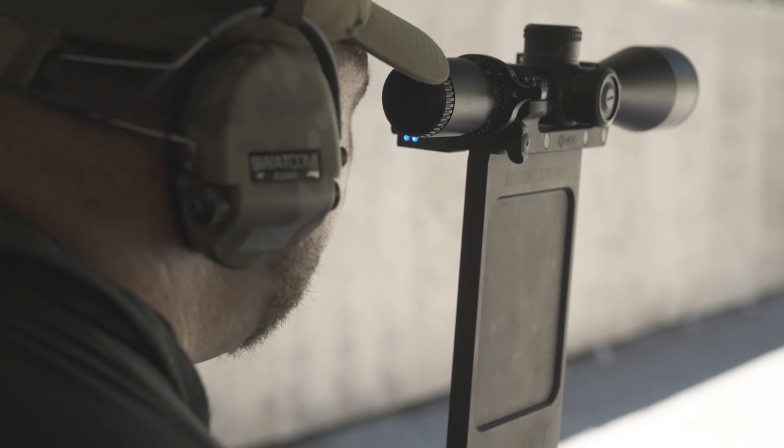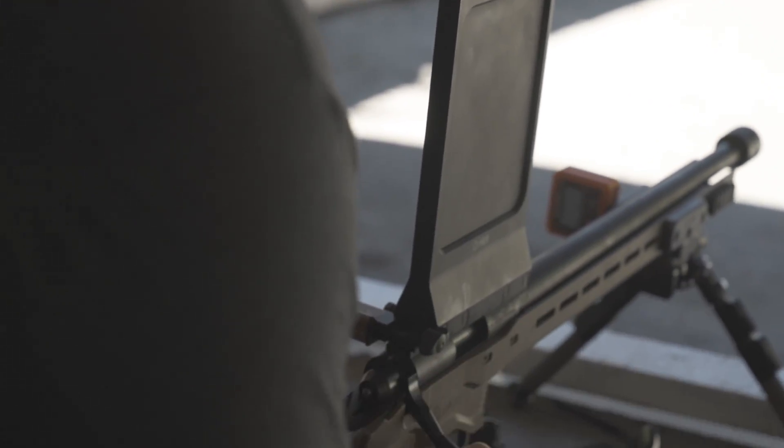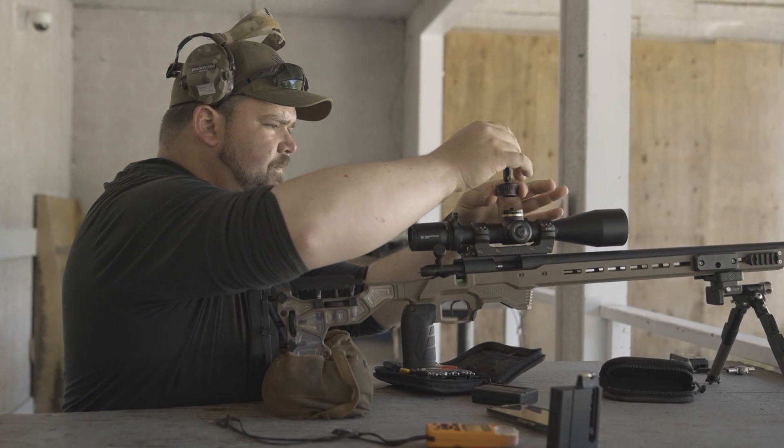We already went through the accuracy differences of height over bore when we did our world tall scope base video. When we were looking at all the comments, there were a lot of people that thought that cant would be affected by the height over bore, which makes sense because when you look at a higher scope base, the scope looks like it's off left or right — the more cant you have in it compared to a low scope base.